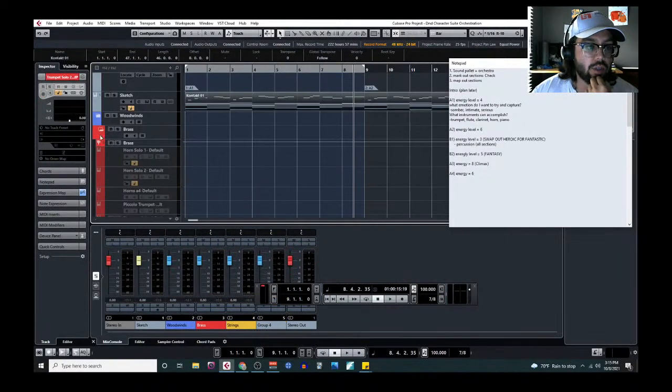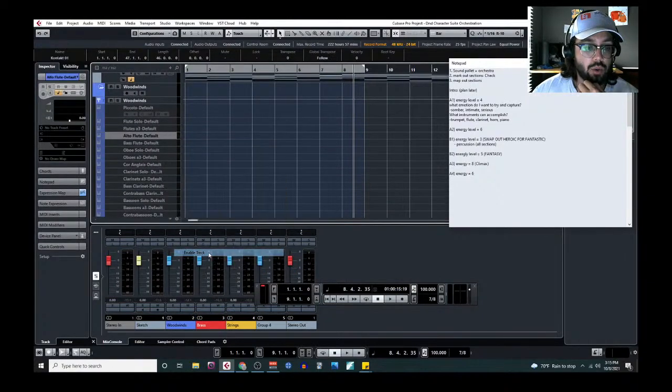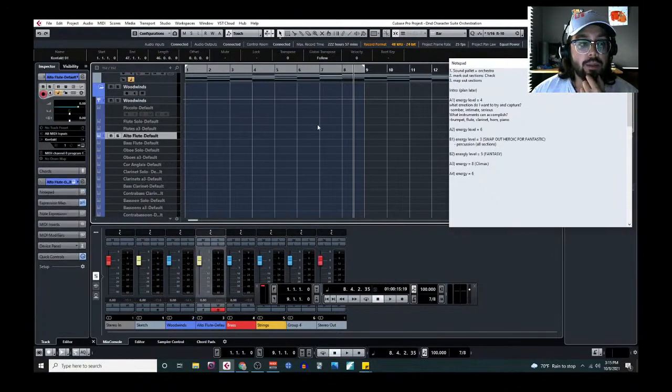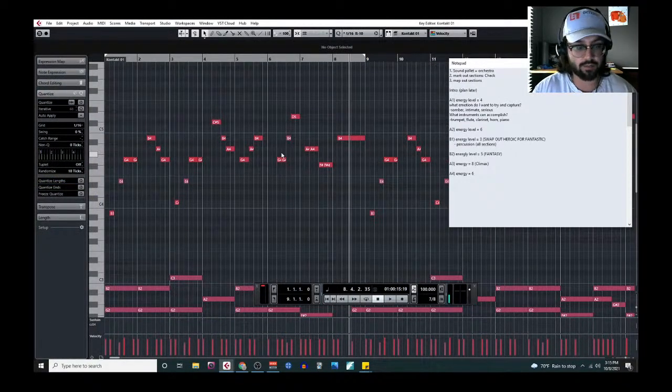There is a solution: we can use an alto flute, which is a bit lower than the standard flute. It could still play in that intimate low-register area but have a little more power. I like the alto flute better — so I'm knocking the trumpet out. That pains me, I love the trumpet, but I like the alto flute.